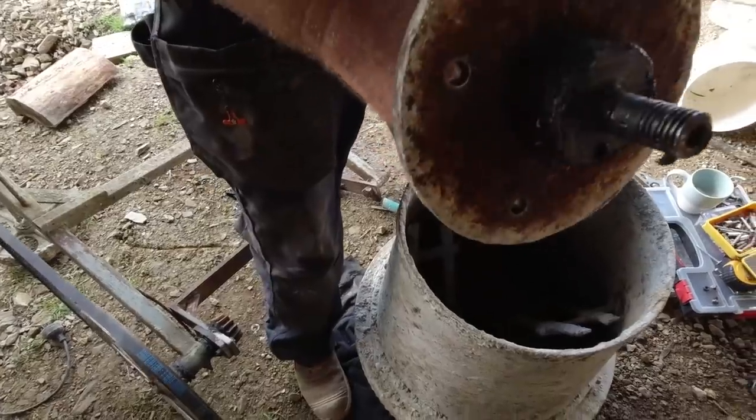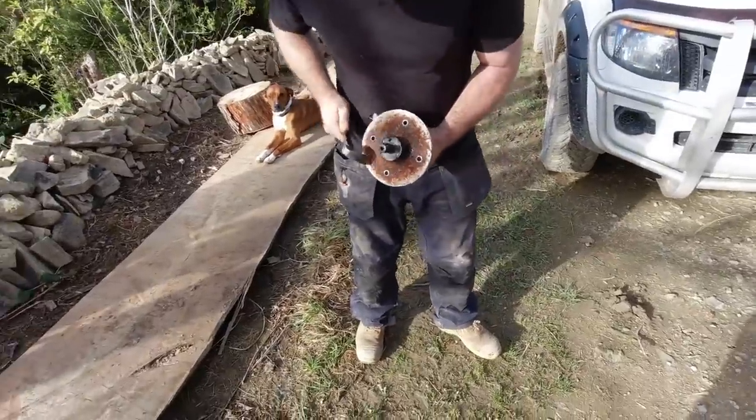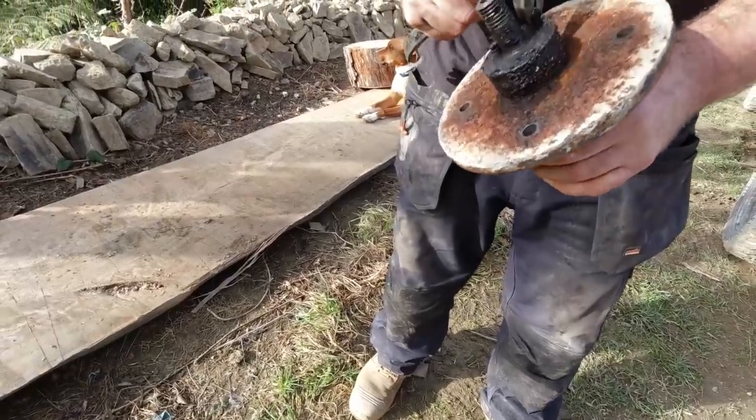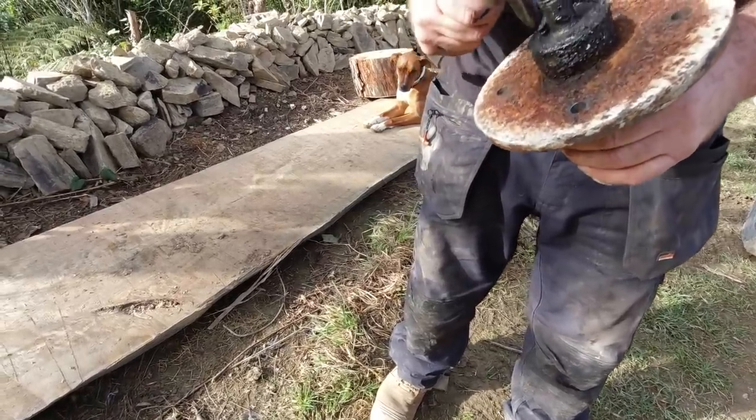Oh Jesus. What the hell? That hasn't turned for a few years. That doesn't look to be any groove. Unless it's welded itself just here. Yeah, could have done.